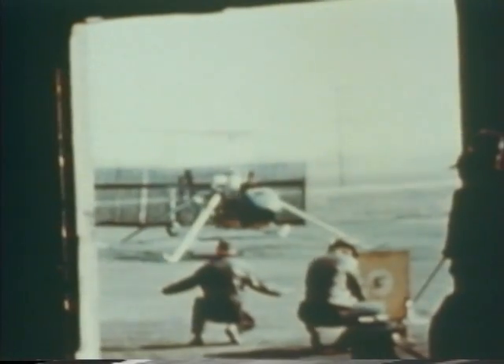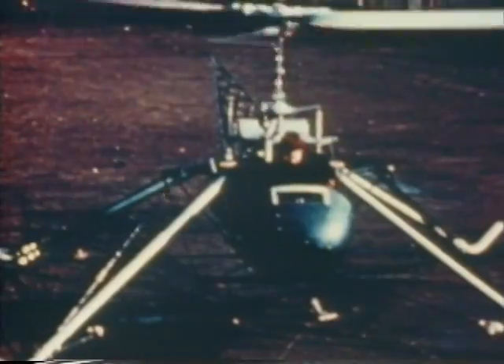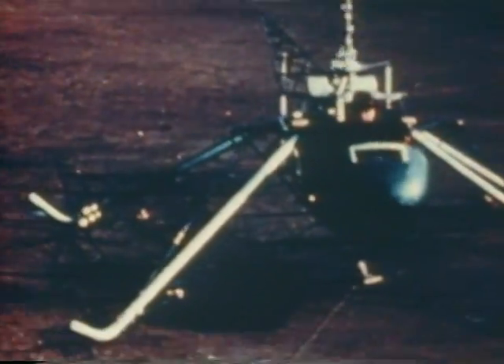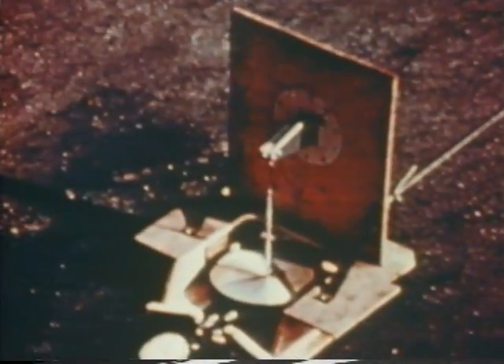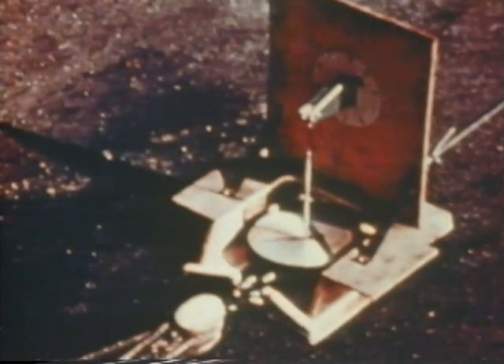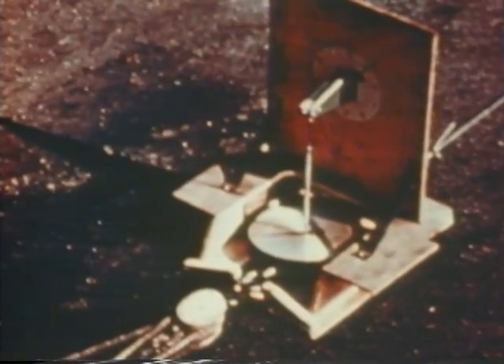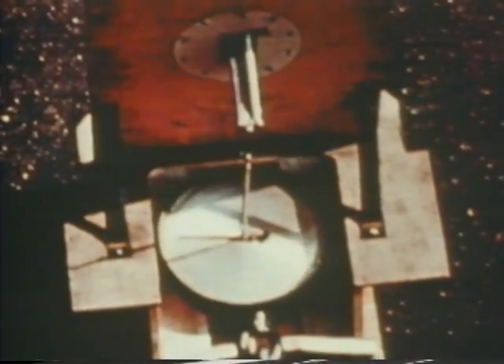At the same time, we wanted to know about our lift because all our calculations on the performance had been extrapolations from model data. So naturally we were anxious as early as possible to find out how we were doing. Arthur had learned to measure performance of models in a hover very accurately with apparatus he had developed, and he tried a tremendous variety of airfoils and combinations of RPM, solidity, and so forth.